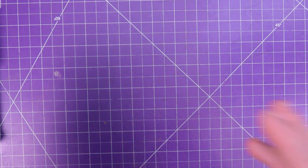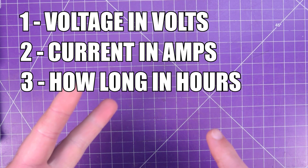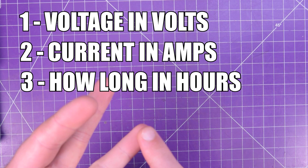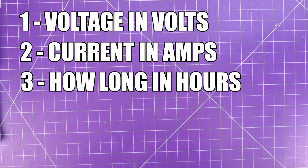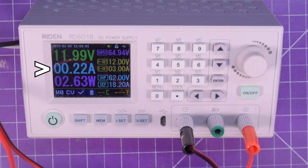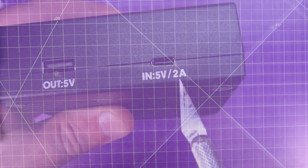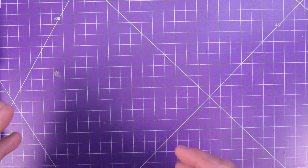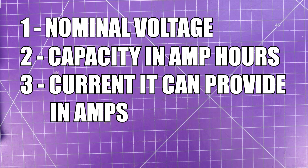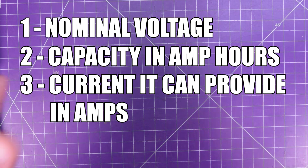Before you get started, there are a couple things you need to know. One is your project or device that you want to power by battery. You need to know the voltage it needs, the current it needs, and how long you want to run it on battery power. The best way to do this is to use it while measuring its current draw with a power supply or a multimeter in series. If you're using a consumer device, the voltage and current requirements will often be written on the back of it. For the batteries you're going to select, you need to know each cell's nominal voltage, its capacity measured in milliamp hours or amp hours, and the amount of current it can deliver.